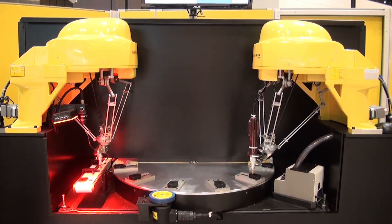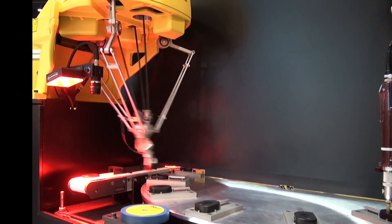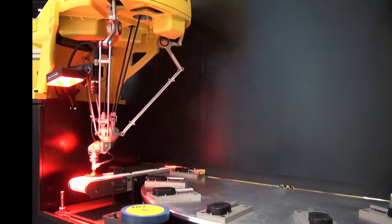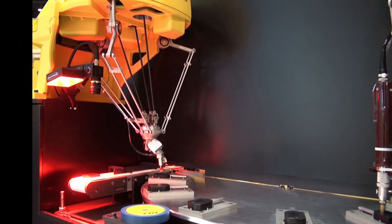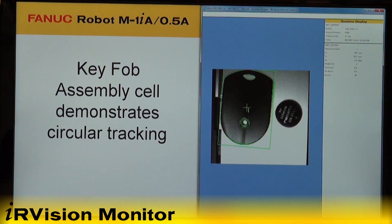The first of two 4-axis FANUC M1-IA .5S robots uses IR Vision to detect key fob assembly parts on a conveyor. A vision monitor displays what the robot is seeing through the IR Vision camera.